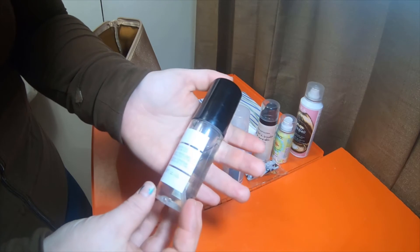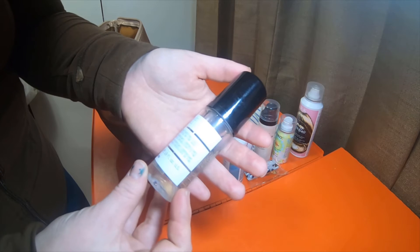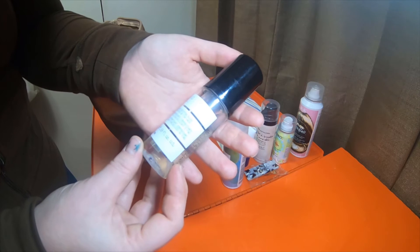Oh, this one's interesting — it doesn't actually have much branding on it. It's called Liquid Spell. It looks like it's a hair oil, and it's a performing bodifying fluid for sensitive or fine hair.